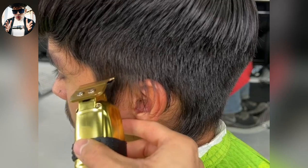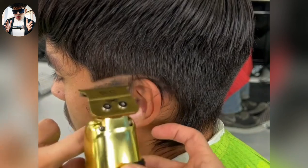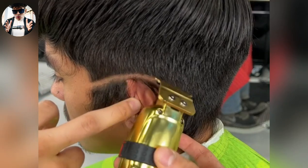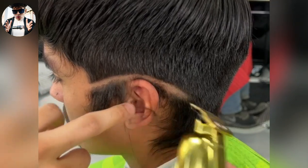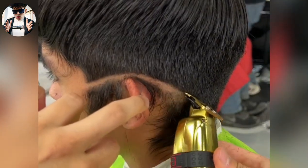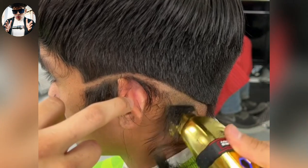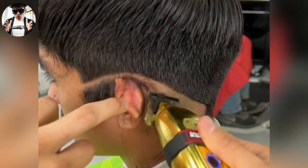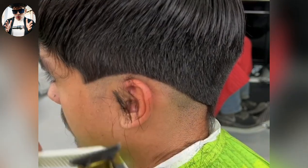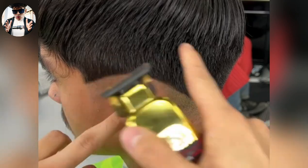First step, we're gonna go in with a trimmer. And as you can see, I'm following the shape that I made with my shears. And this is a number four on the sides, so all this is a four.